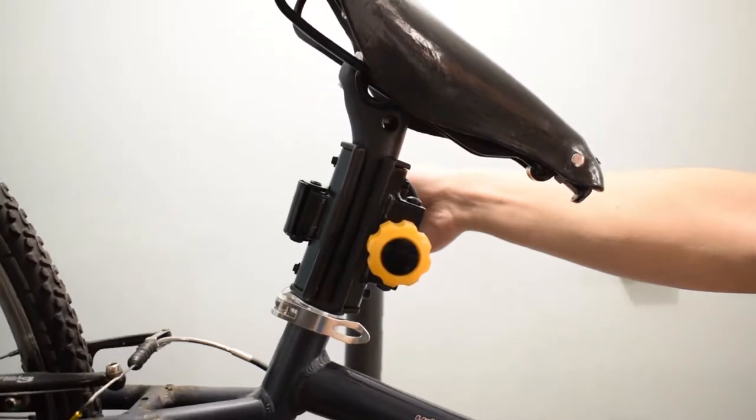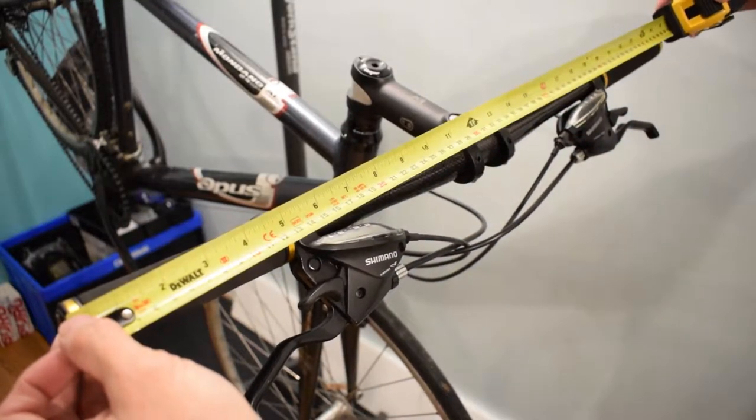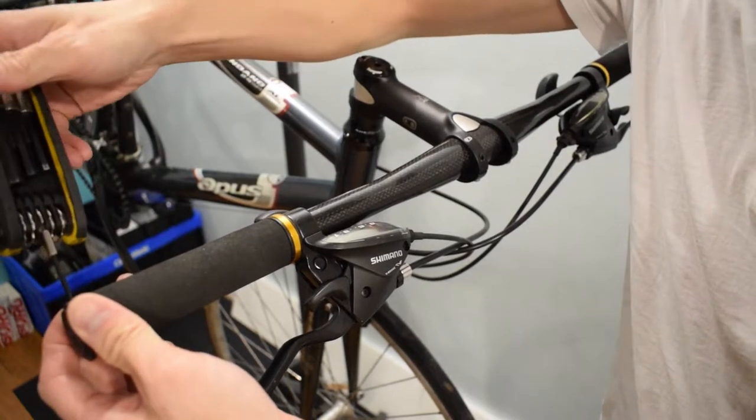Handlebar width is a personal preference and it's also a comfort factor to you. Today I'm going to shorten the handlebar of this hybrid bike for winter commuting.